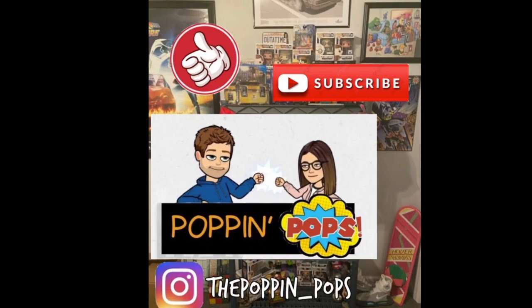Thanks guys, thanks for watching the video. Make sure you hit the subscribe button. And if you want more content, please follow us on Instagram. Thanks guys. Remember, be safe and be kind to each other.